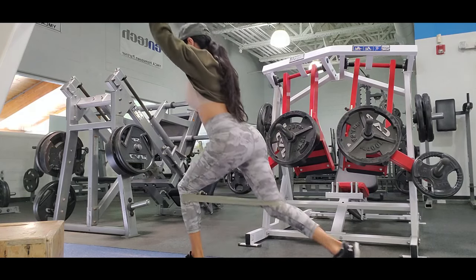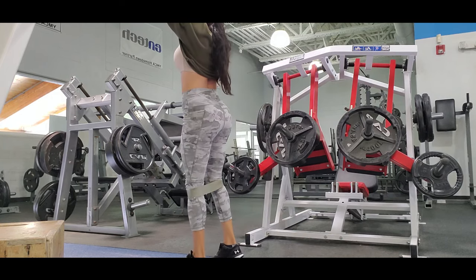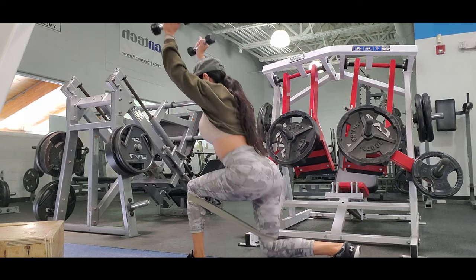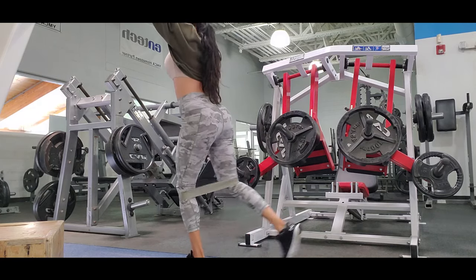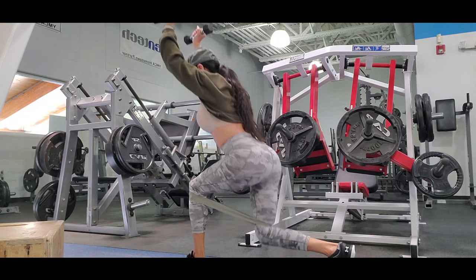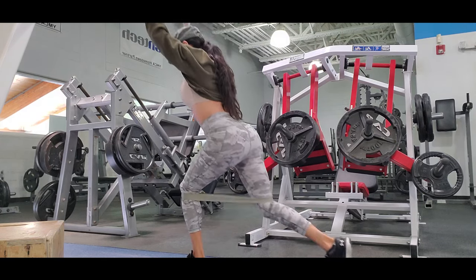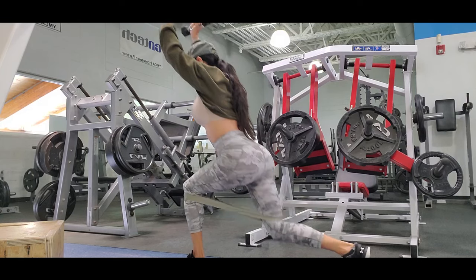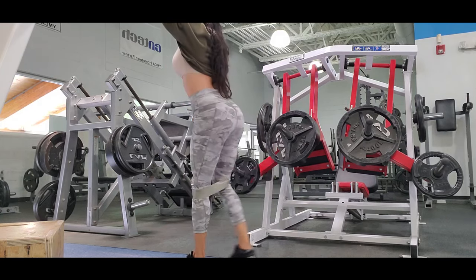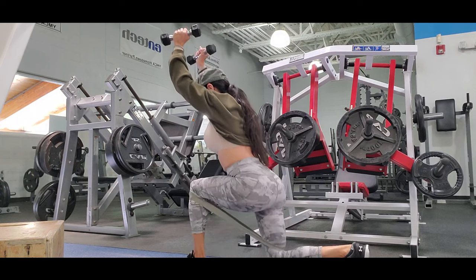Remember to keep your back straight and go low. If you don't go low properly you can hurt your back or you won't hit the glutes. If it's your first time, don't raise anything — do the exercise with no weight, and if you want it a little harder you can add the band.